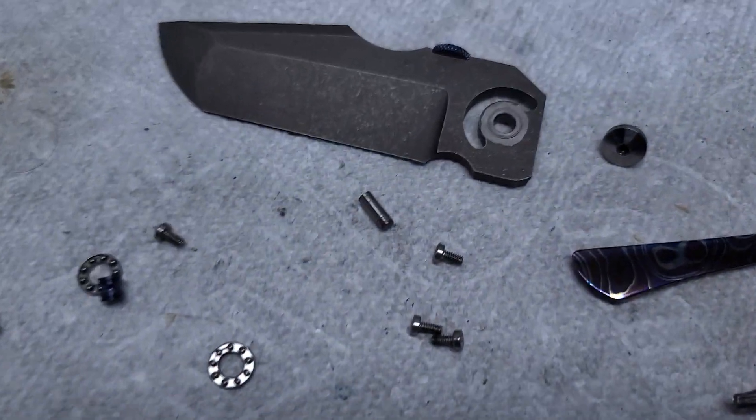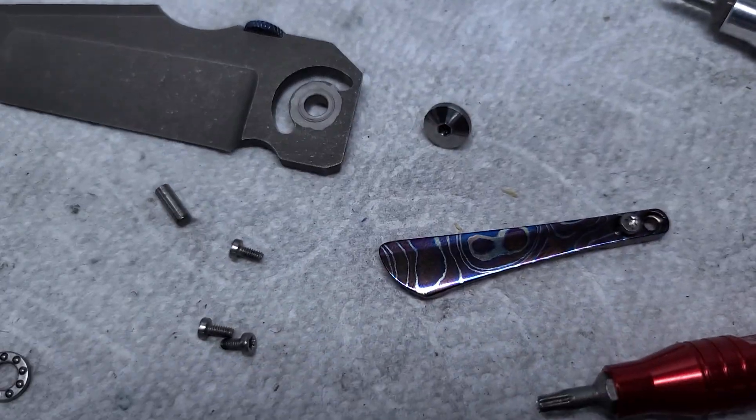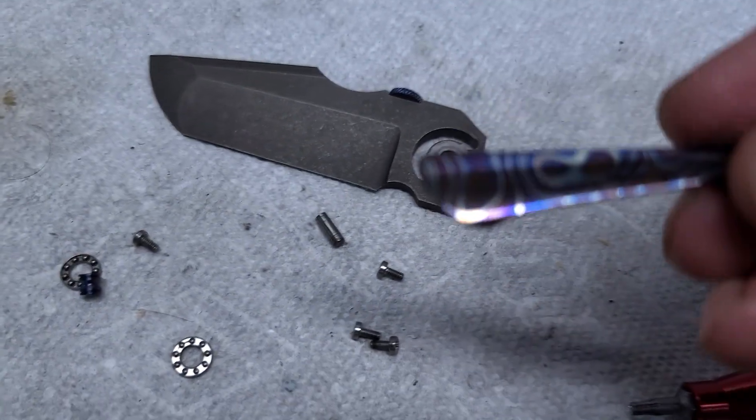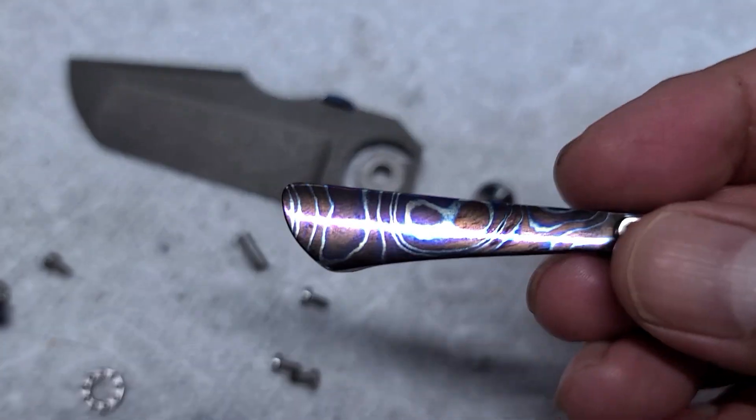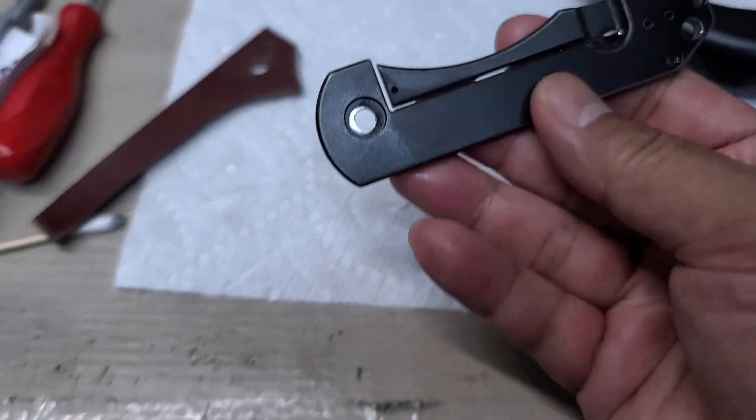So just a quick vid. Remember I told you guys I was going to have Nick redo my Rob Carter handles. So he just has the clip here. I don't want to mess it up because he's got it like so together. The blade and this is the clip. This is the handle.